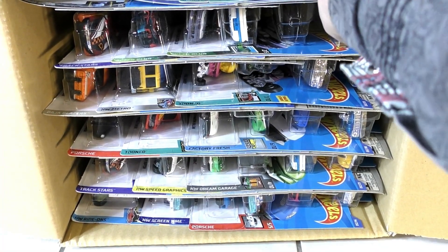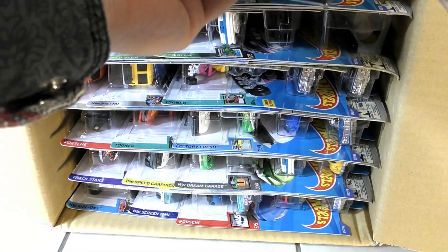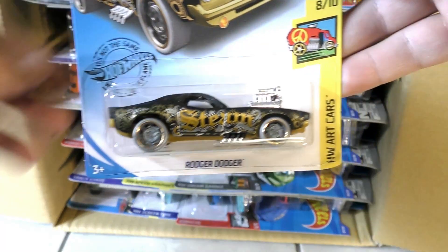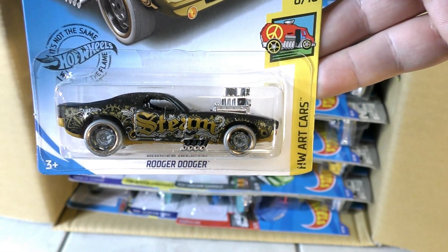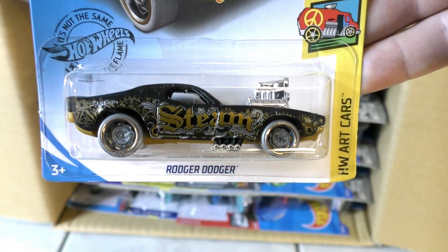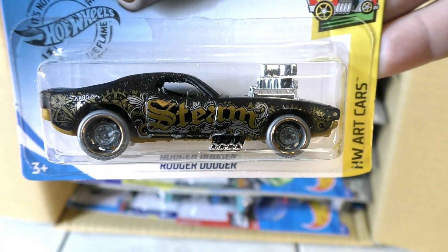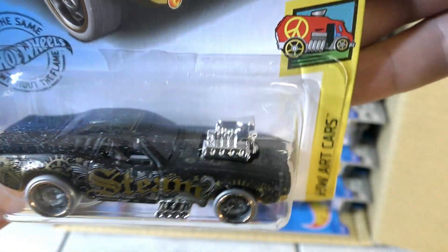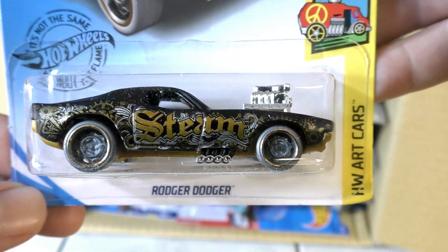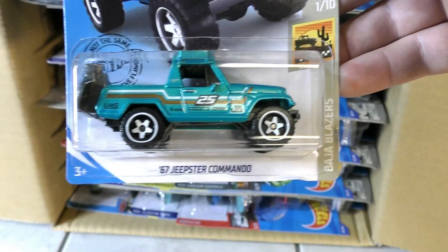Alright, D case here we go. First of all we have the Roger Dodger from the Art Car series — it's got a steampunk design on the other side, as one of my viewers mentioned. I haven't opened one up yet but I do like the art on it. It is from the Art Car series, so art on the top.